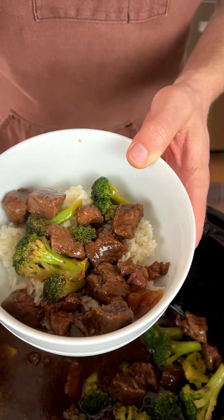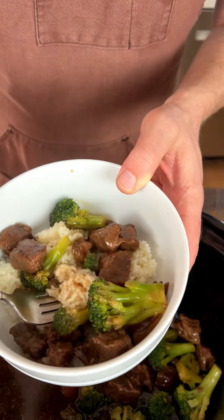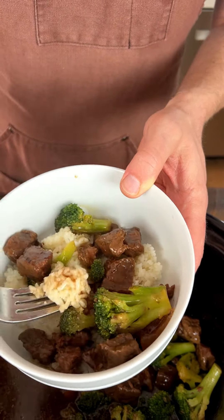Take a look at this — it smells amazing and looks delicious. I'm excited to try the beef and the broccoli and get some of that juice on there. Let's jump in. The broccoli is important — I want to make sure it's not too crunchy, so let me get that broccoli in there.